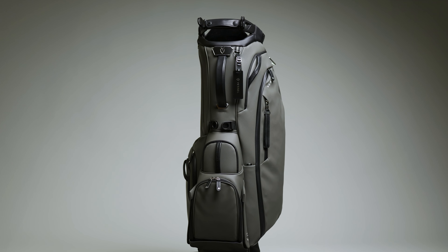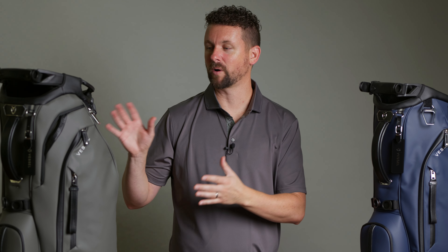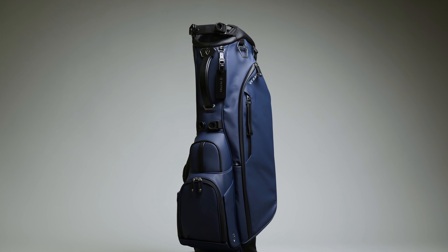Just like the Player 4 series where we launched two distinct bags instead of just one player line, we continued with that on the Player 5. As I share the different upgrades, I'm going to tell you first about the specific upgrades added to the Player 5, then about the upgrades added to both bags, and lastly the ones added to the Player 5 Pro, including that game-changing feature. So let's start with the Player 5.